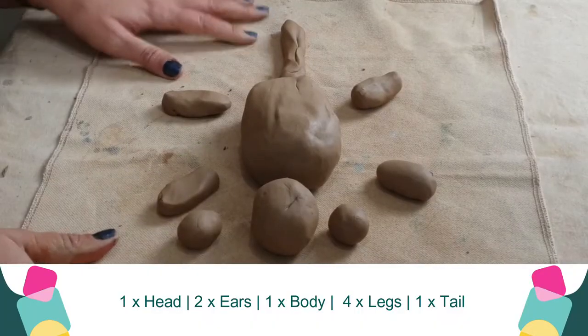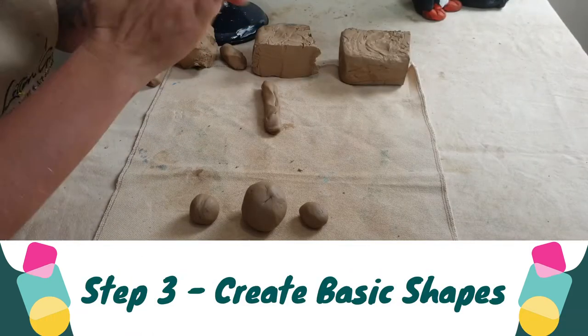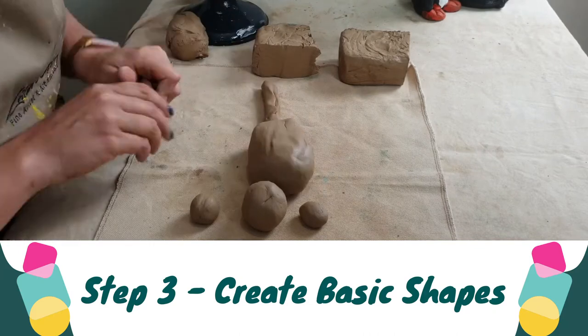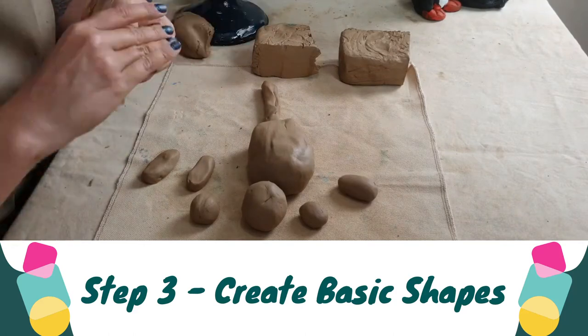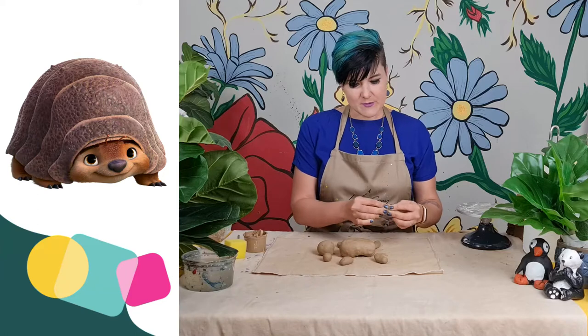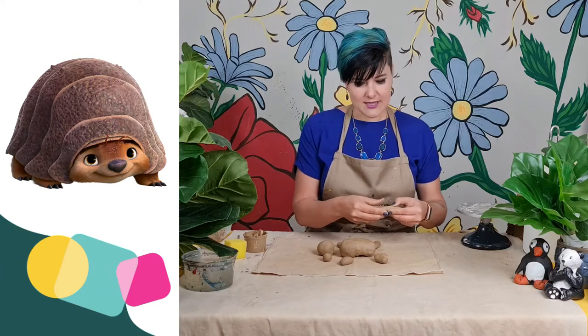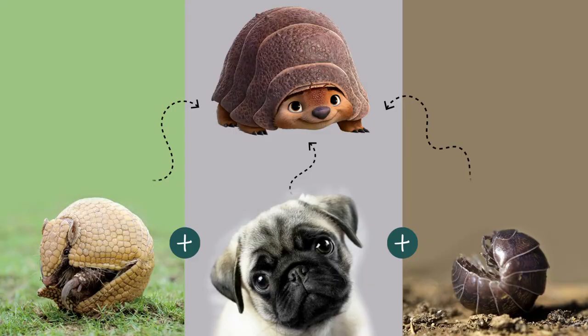I'm going to have a body for my armadillo, four little legs, a head, two little ears, and a tail. The reason I'm making an armadillo today is because I watched Raya and the Last Dragon and I just love Tuk Tuk — isn't he the cutest thing ever? He's a third armadillo, a third pug, and a third bug. So that made me read up a little bit more about armadillos.